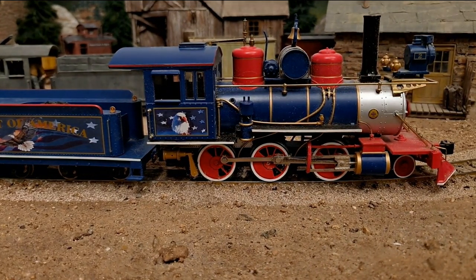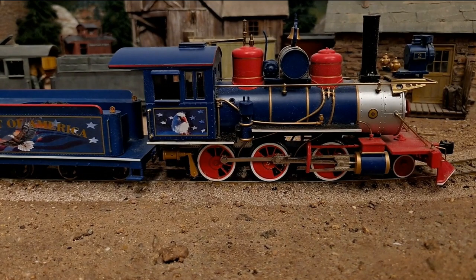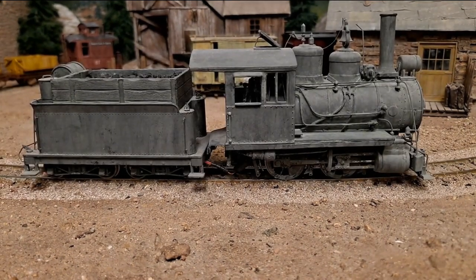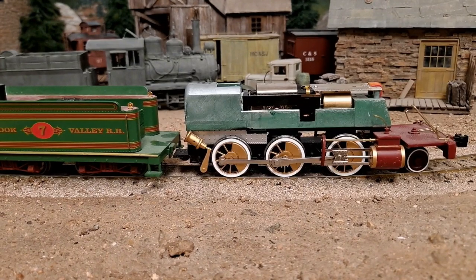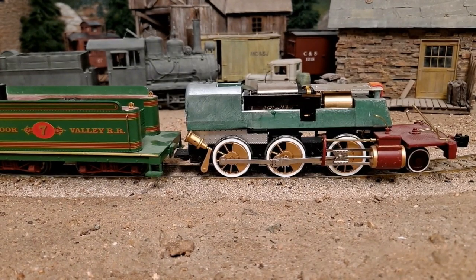So how do you go from this garish nightmare to something that looks like this — a little more presentable? I know I'm oversimplifying here, but first you get the shell off of it, so it looks something like this.